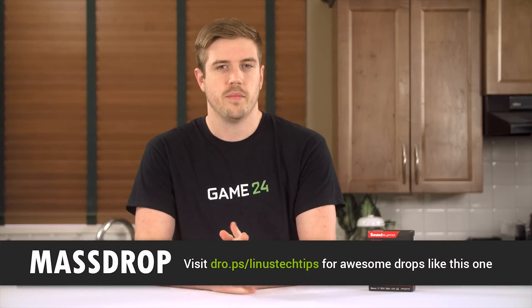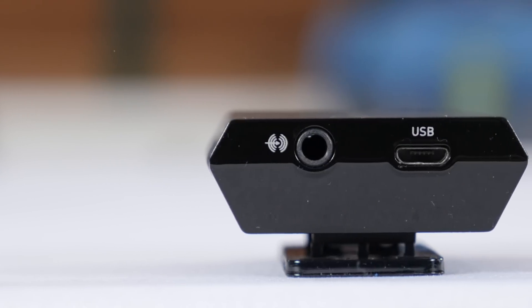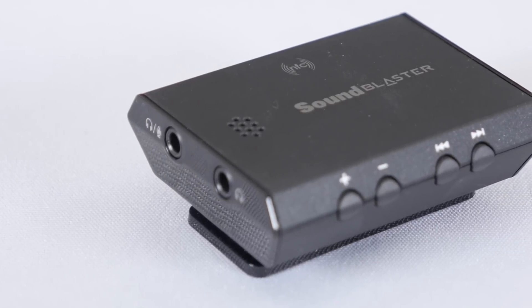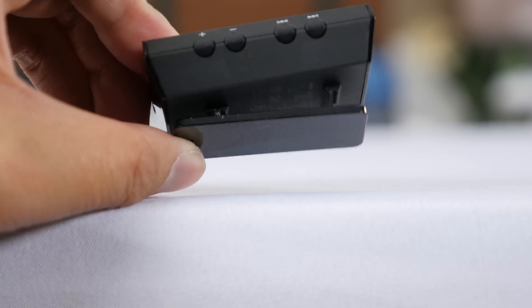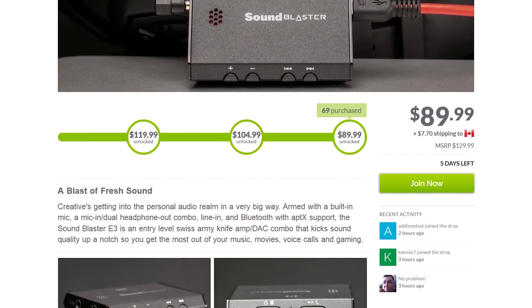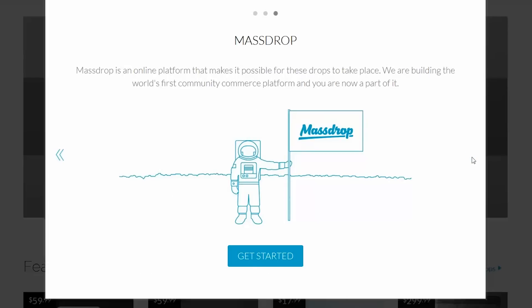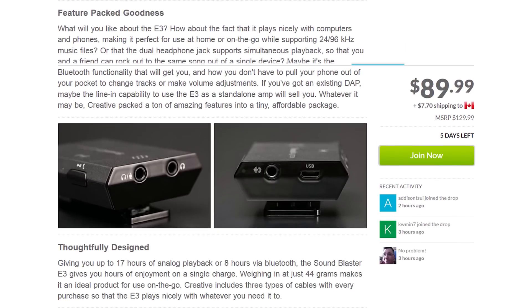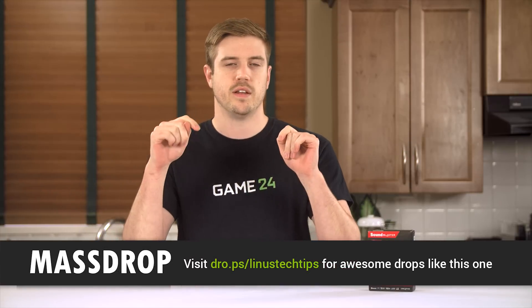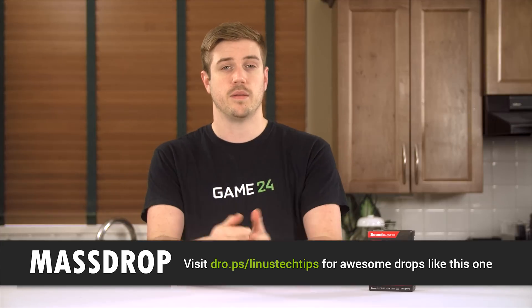Our friends over at Massdrop are back with another awesome drop: the Creative Sound Blaster E3 USB DAC/amp combo, which features a built-in mic, a mic-in/dual headphone-out combo, line in, Bluetooth with aptX support, and a 112 decibel signal-to-noise ratio. It's available for another four days or so at a significantly discounted price thanks to their Group Buy model — the more people buy, the lower the price, and it has already reached its lowest price point, about $40 US below general MSRP. Check it out via the link in the description or at dro.ps/LinusTechTips.